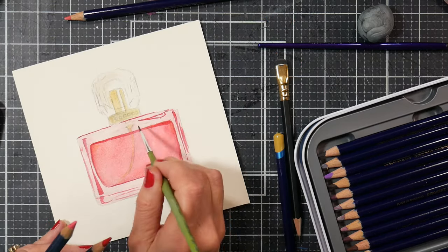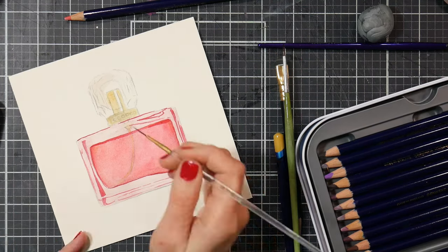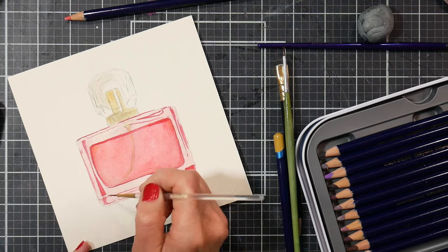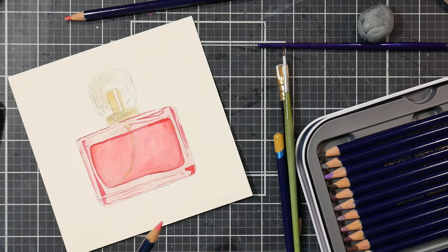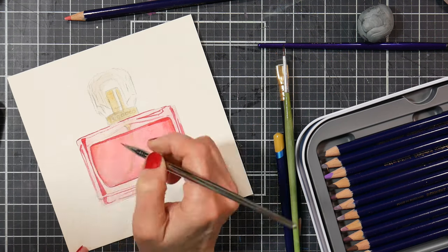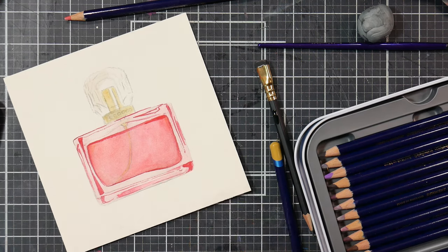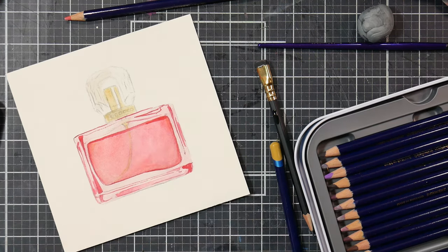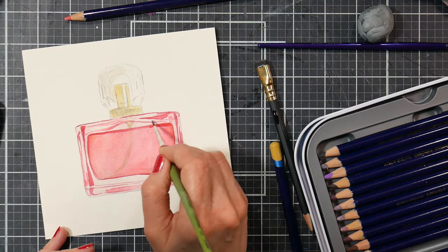If you don't have Inktense pencils and you're not sure about them but you have watercolor pencils, you can go ahead and use those — they do lift up a little bit easier, but you should be able to do this project just fine. If you have a smaller set, you can use a smaller set; you don't have to have the big tin. It's more about learning the techniques than using the exact colors I'm using.